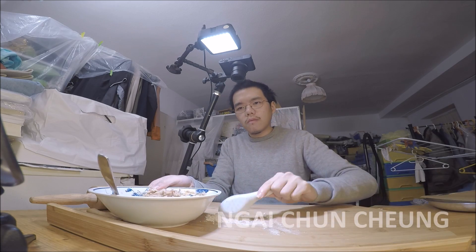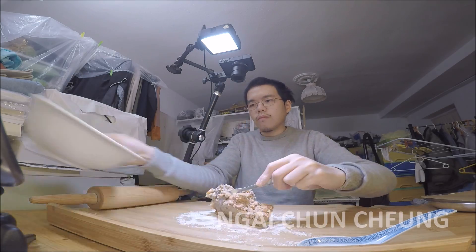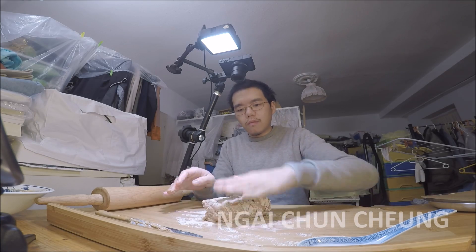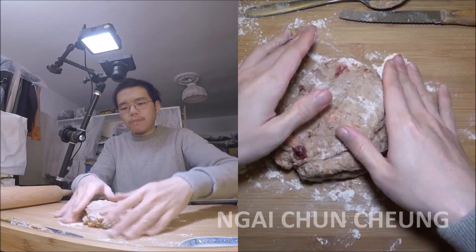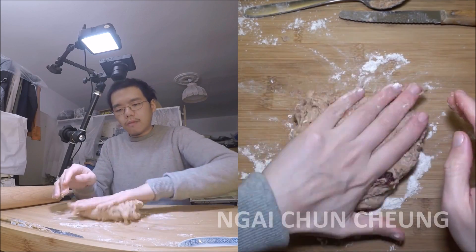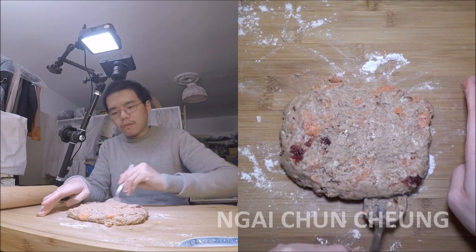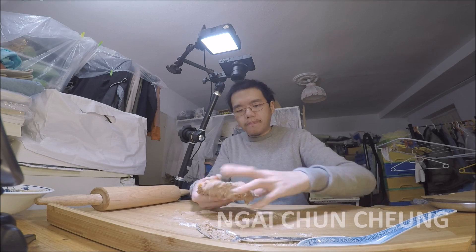I spread flour on the table to make the table less sticky for the dough. I take the dough out of the bowl on the wood surface. I fold the dough several times to get all ingredients evenly distributed. I put the dough on the standard steel plate with the parchment paper.